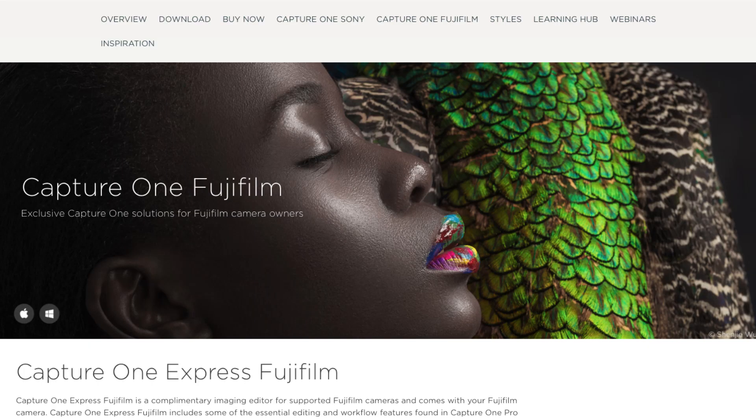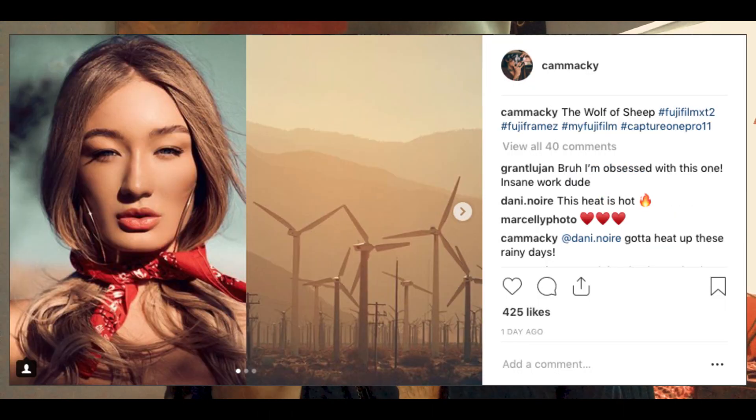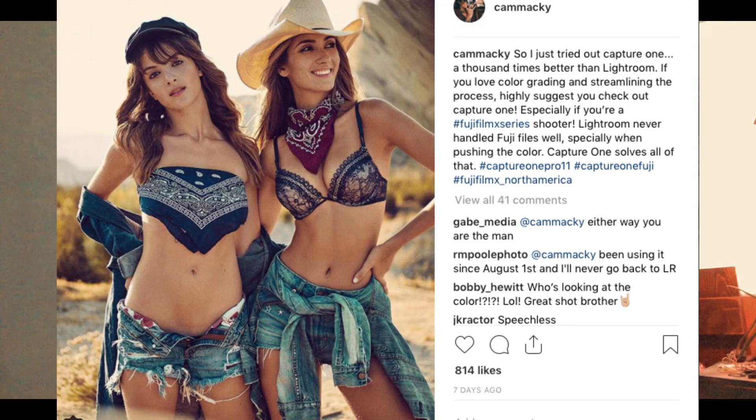About a week ago Capture One came out with an update that has full support for Fuji, so I thought this was a perfect time to try it out. I downloaded it, opened up a photo shoot, and 24 hours later I had edited three whole shoots and had so much more clarity to my photos.